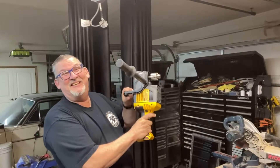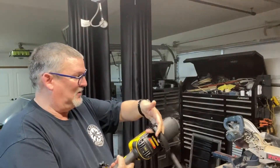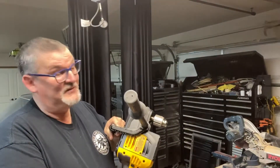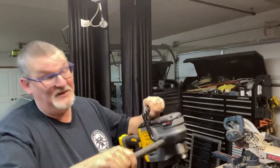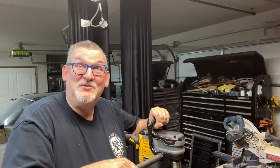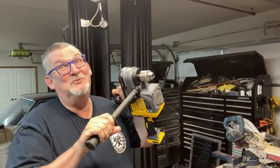So I got this. This is a DeWalt. It's actually for stud and joist, but you can put an adapter on it and it makes a nice ground auger that digs a nice deep hole so she can plant her trees. But I got me a new tool.